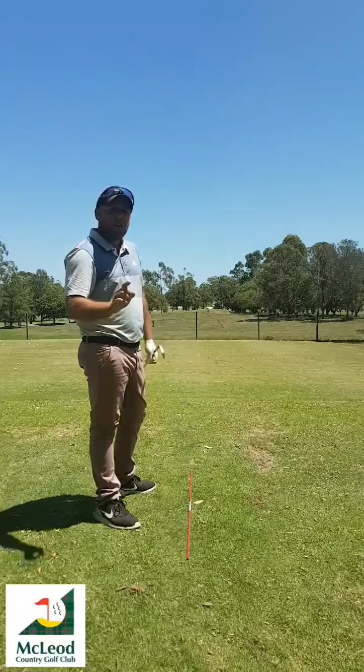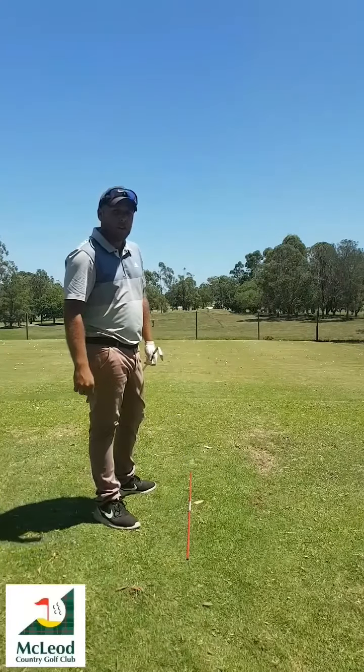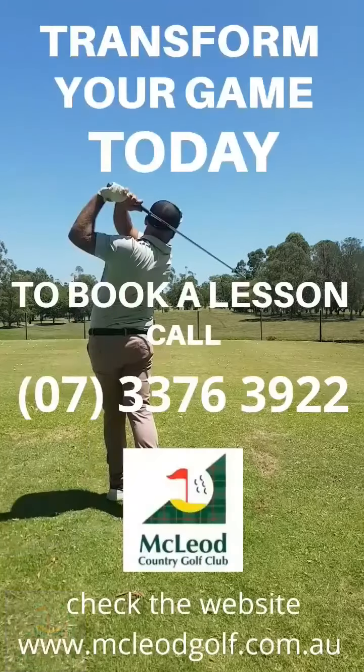And the last bit — this is only for practicing on the range. Don't try this on the course, but please try it here. Swing it to the top and just keep going.